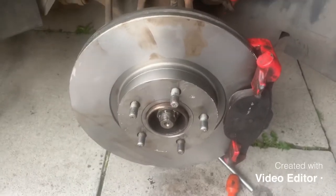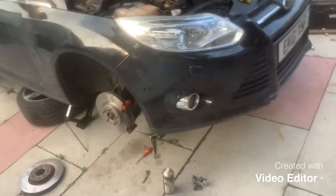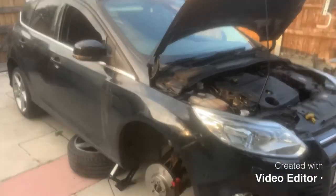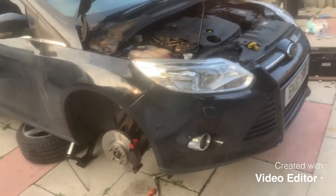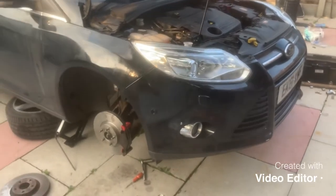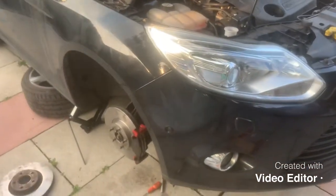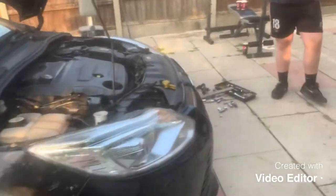That's the brake discs and pads on your Ford Focus. This is a TDCi 61 plate, but if you've got this shape Focus — I think it's a Mark 3 — basically your brake system is going to be the same on all of them, petrols and diesels. The only variant will be the STs — I think they have bigger discs and calipers, but correct me if I'm wrong in the comments. This is pretty much a generic brake disc and pad video for all Ford Focuses of this age and shape.